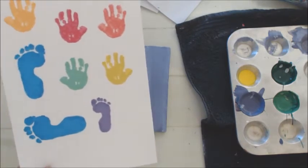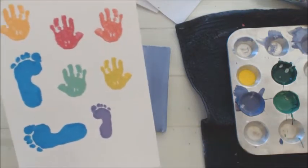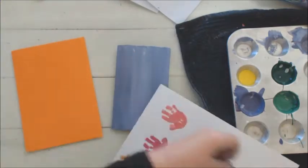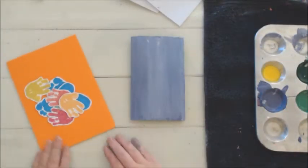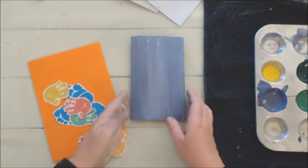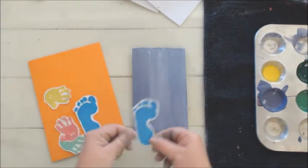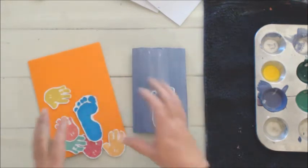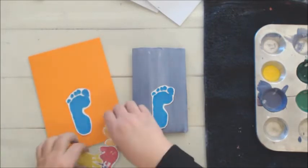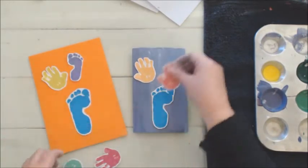I'm going to fold it in half to make two cards. Now that everything is dry, if your little one is old enough to cut out their own hand and footprints you can let them do that, otherwise you can cut them all out. I've already cut all the tiny little hands and feet and I am going to organize them on the card. I'm going to use one of the feet as a vase and create a flower vase with flowers in it.